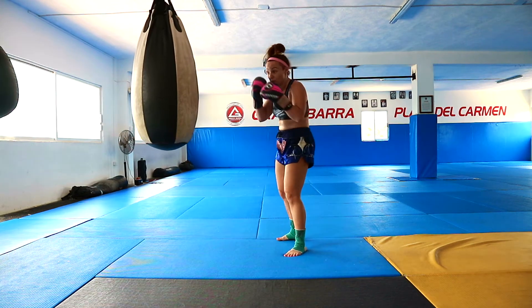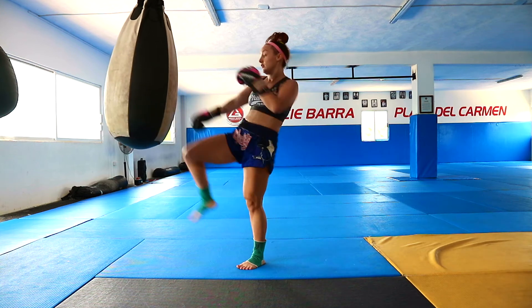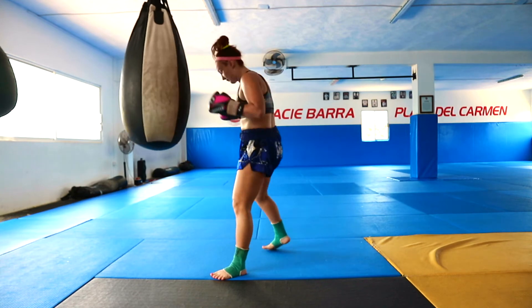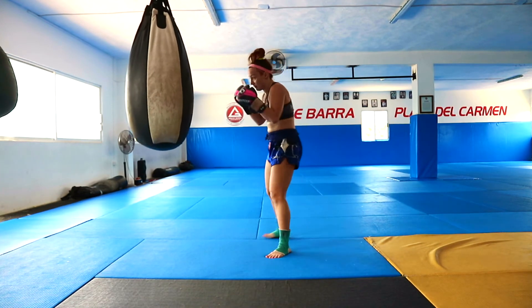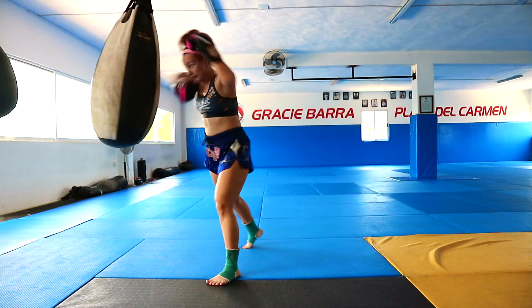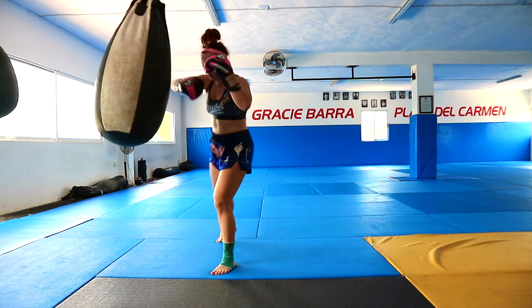And the last combo: jab, block, knee, right elbow, left elbow, right elbow. Jump, block, knee, up elbow, elbow. Jump, block, knee, up elbow, elbow.